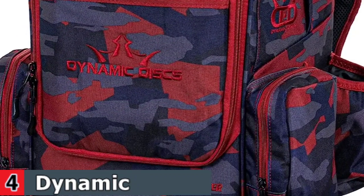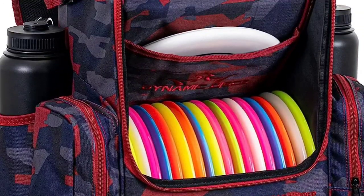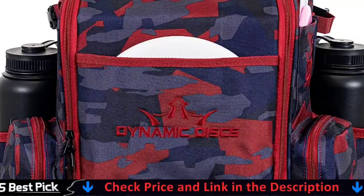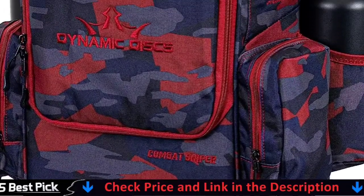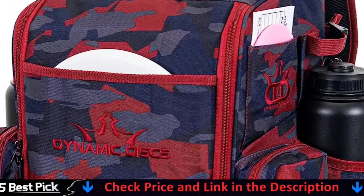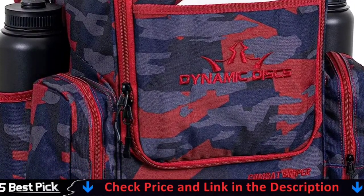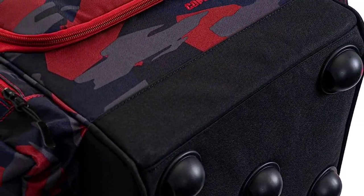Great for all levels of disc golfers, this bag is perfect for casual use and tournament use. Whether you are just beginning and want a backpack bag that will last, or a more seasoned player looking to upgrade, the Dynamic Discs Combat Sniper Bag is for you. 100% money back guarantee — if you are not satisfied with this disc golf bag, return it for a refund. Please note this listing is for the bag only.